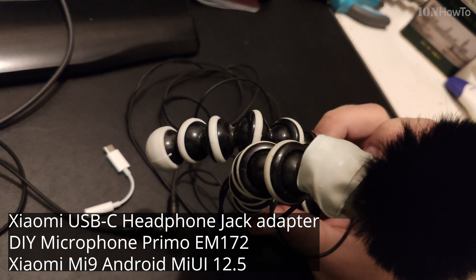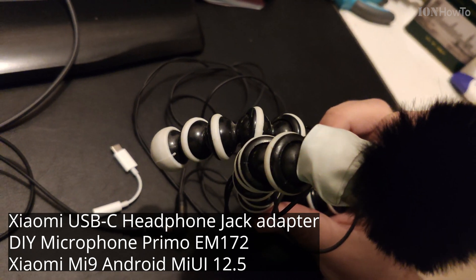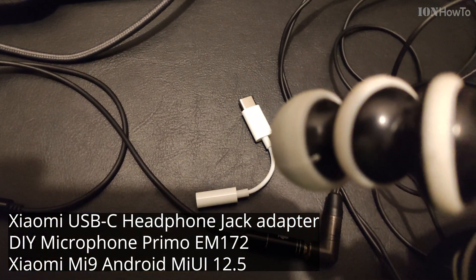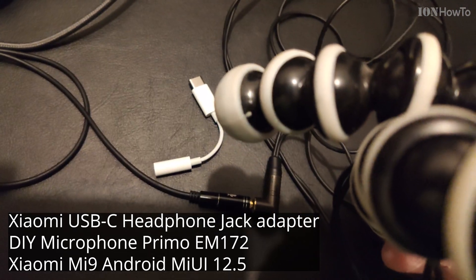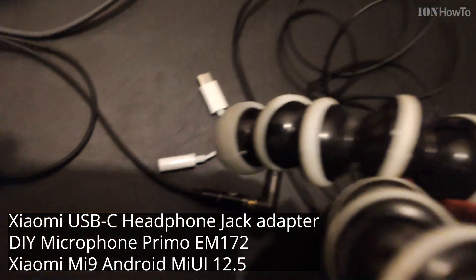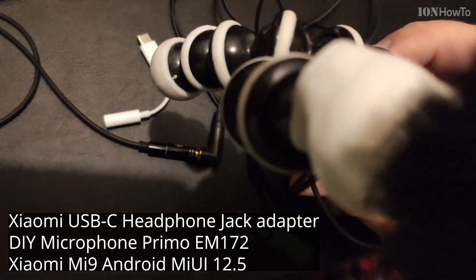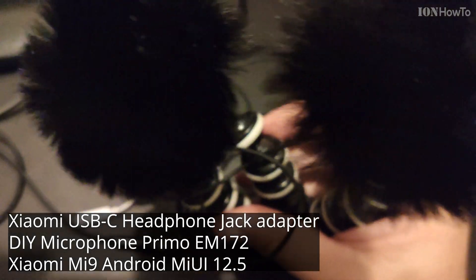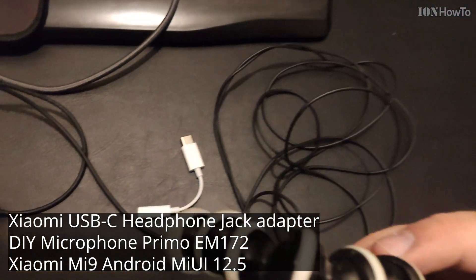Testing one, two, three. Testing one, two, three. This is the Xiaomi microphone, the Xiaomi headphone adapter. Talking into the Xiaomi headphone adapter plugged into my Primo EM172 microphone.